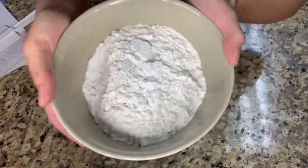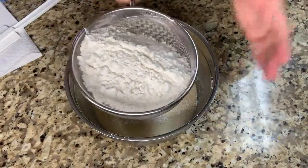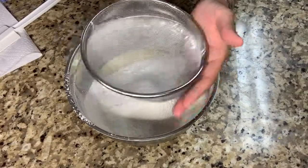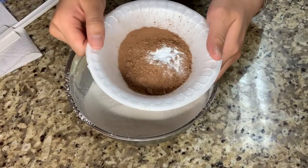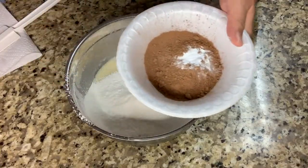Then I'm gonna add 180 grams of all-purpose flour that needs to be sifted. Then I'm gonna add 12 grams of cocoa powder and a half teaspoon of baking soda that also needs to be sifted.